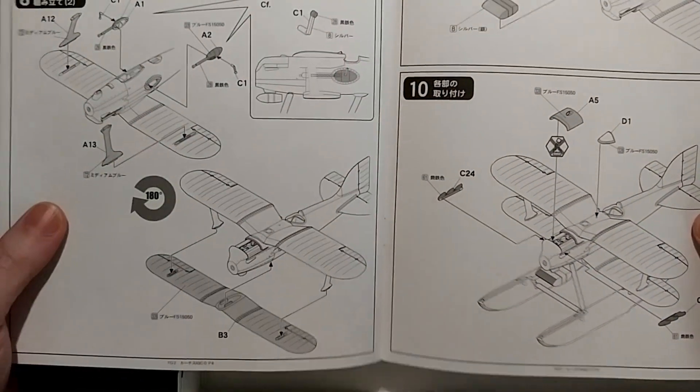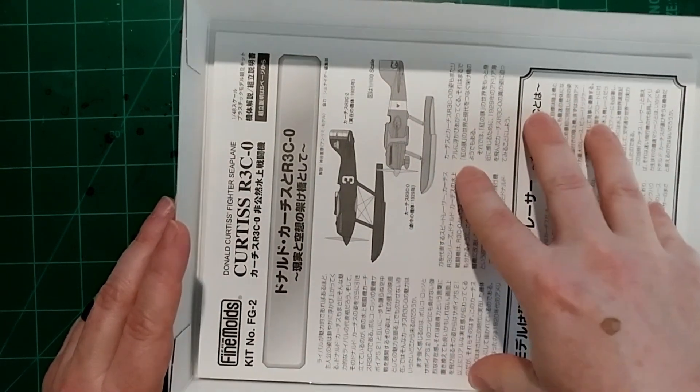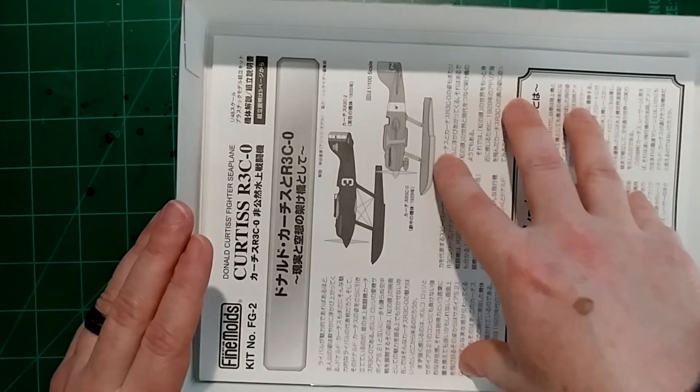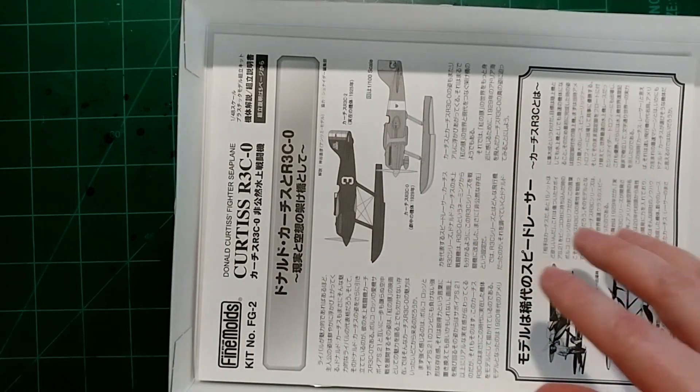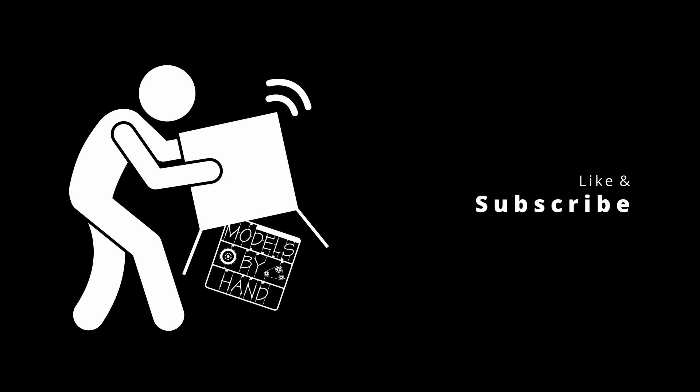I think that's going to be it for this kit review. If you can get your hands on one, definitely do it. Fine Molds kits are awesome, super easy to put together, and they have nice details. Thank you for watching.